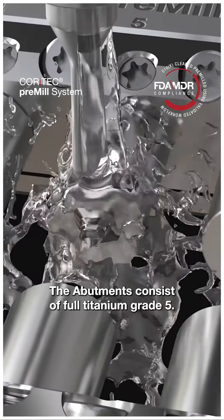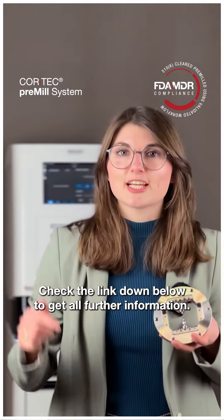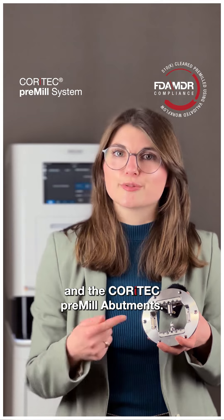The abutment consists of full titanium grade 5. Check the link down below to get all further information about the Quartec pre-mill manufacturing system and the Quartec pre-mill abutments.